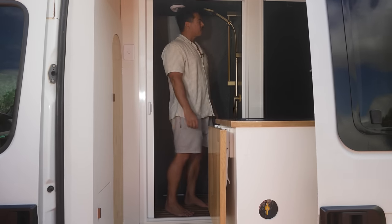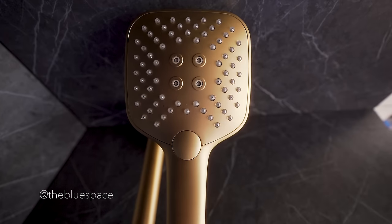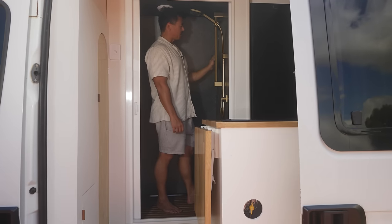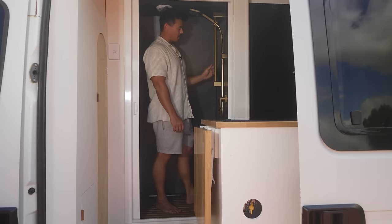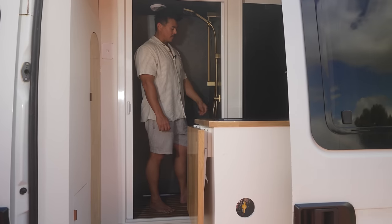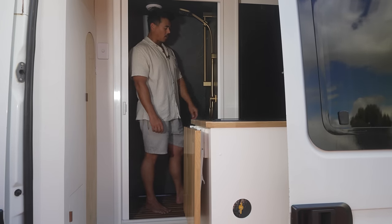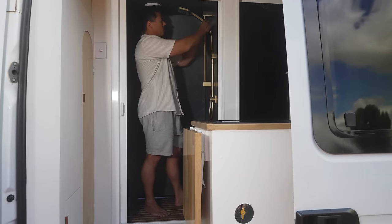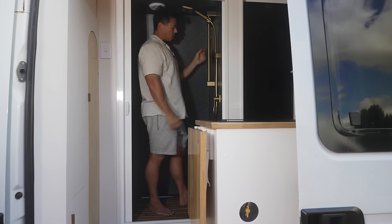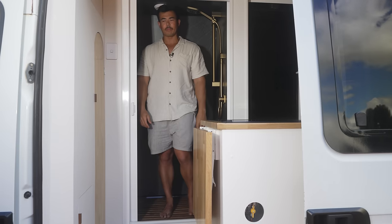Another feature of the shower is this Caroma Lunar brushed brass multi-functional shower rail. It's amazing — a really nice contrast from the black. It also has an ergonomic paddle-style mixer so you only have to operate hot and cold with one hand. It also goes up and down, so depending on your height you can have it down low to wash your feet without getting your upper body wet.